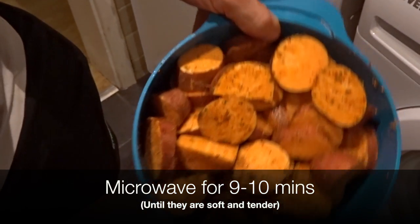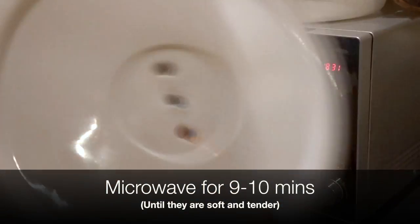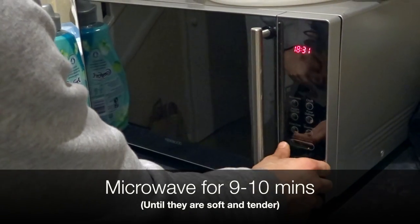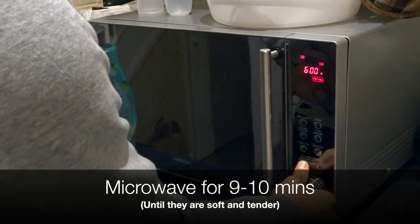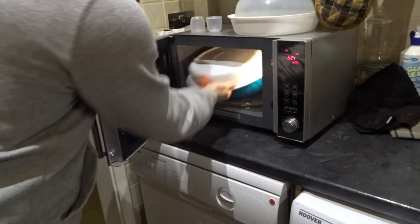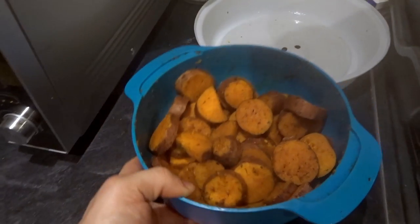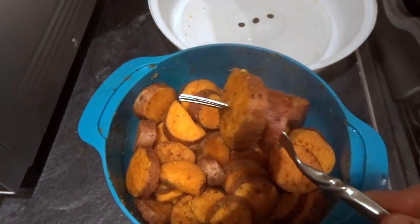We're going to microwave these sweet potatoes. Make sure you've got a cover for them — add that cover on there, it's going to help them steam. We're going to microwave it for about nine minutes. Keep an eye on the potatoes while they're in the microwave — just give them a little shake every three or four minutes. You'll know these are cooked if you're able to get a fork right through — nice and tender, nice and soft.